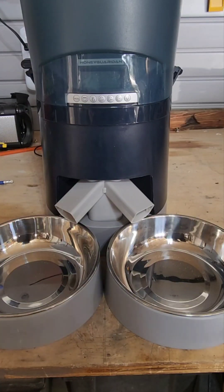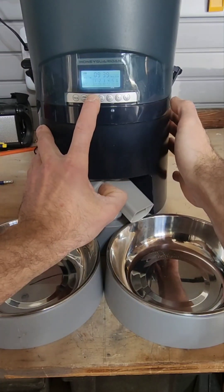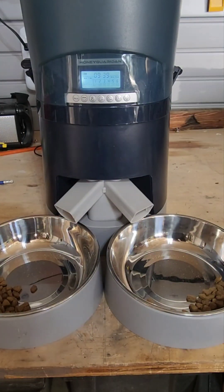If you ever wanted to manually feed your pet, you can just press and hold this third button right here. Press it and hold it until it dispenses, and that amount there is what one portion of food would be.